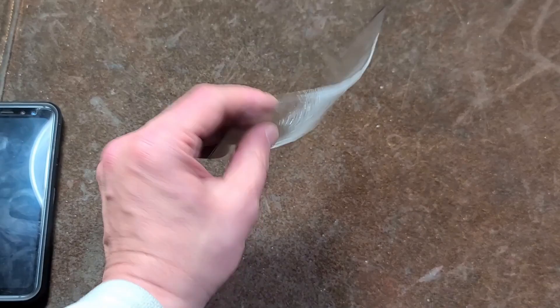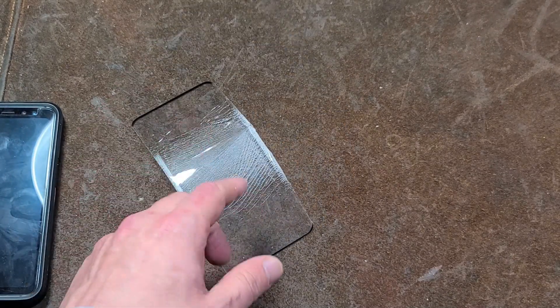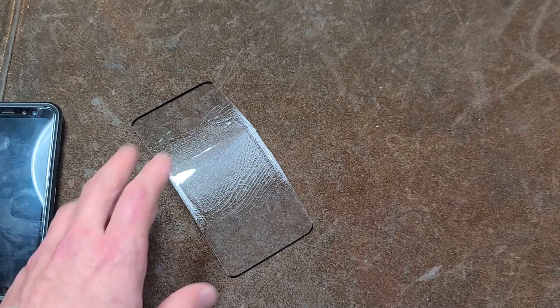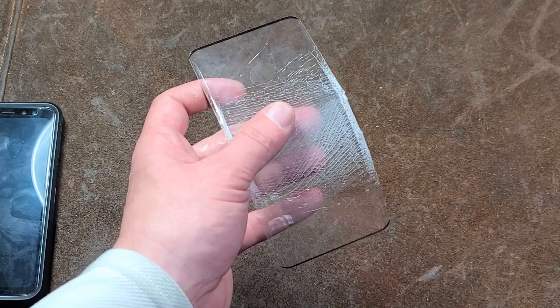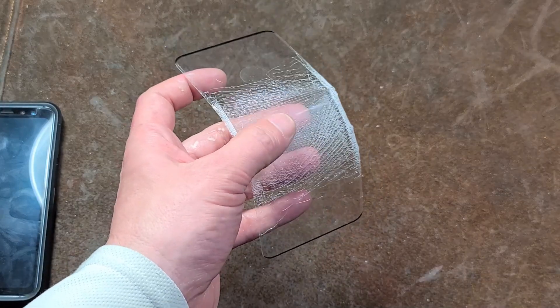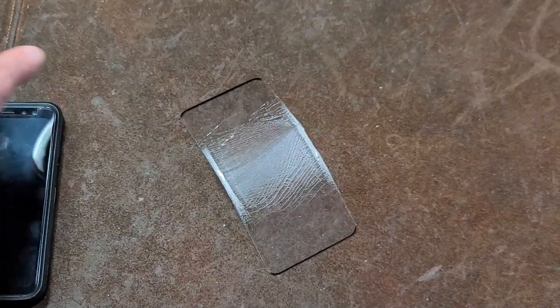They double-laminated them just to try to prevent micro-cracks in the glass, but of course that outer plastic layer means it can be scratched very easily. So be very careful, because a lot of those super cheap $5 glass screen protectors, even though they are glass, they are not what you expect.